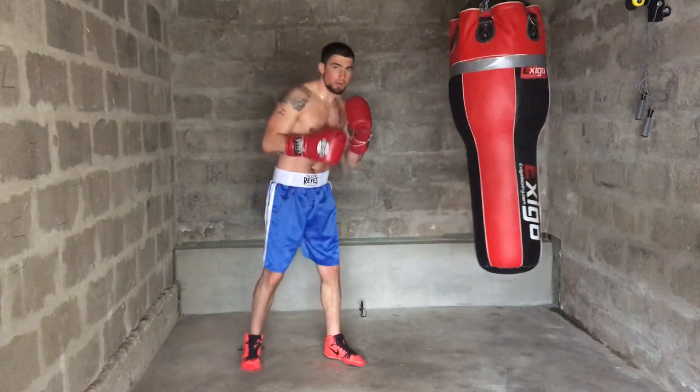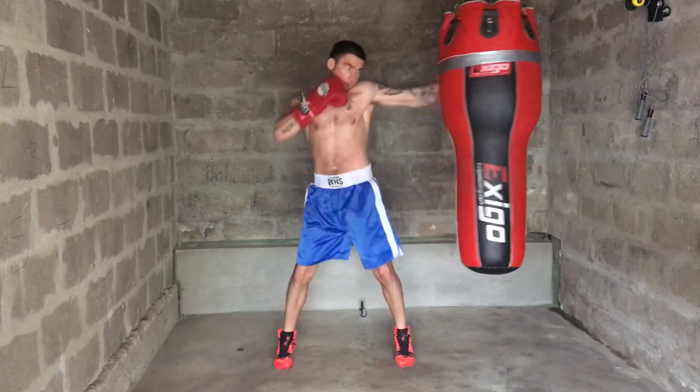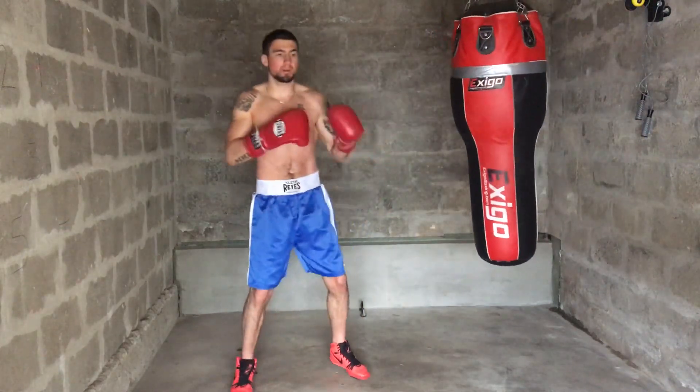Think about that on your punches to get more natural power. Torque your body — throw that — to torque the power into your shots.